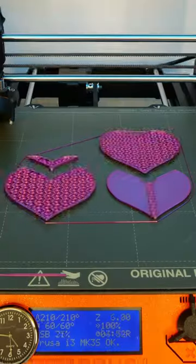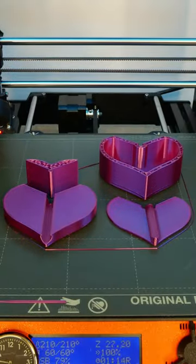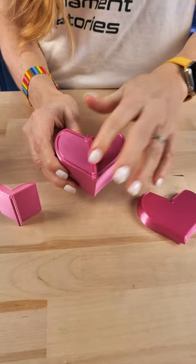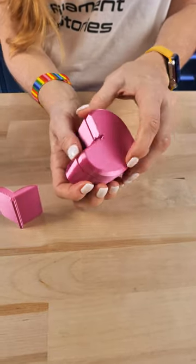With Valentine's coming up, I thought it would be great to print in magenta, but apparently not all magentas are the same. First up, we have CC3D's Silky Shiny Metallic Magenta, and this is Bugman 110's Valentine's Trinket Box.